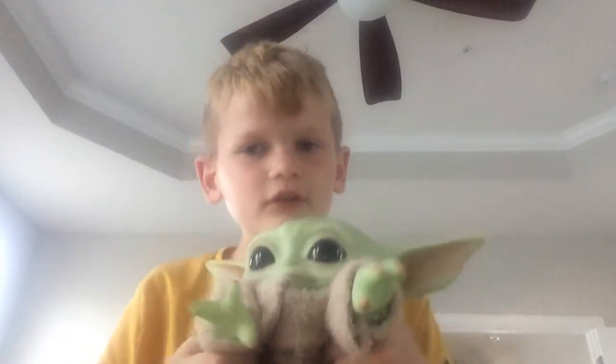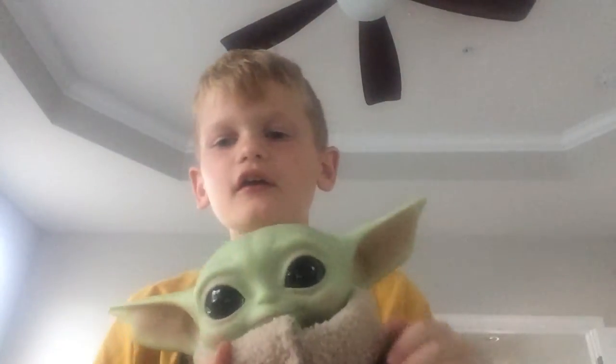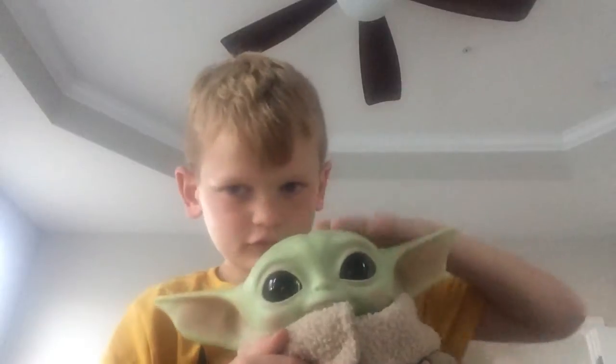I know, it is cute. I love this thing. It's Baby Yoda. I love him. I just got him on Friday. It's actually super cute.